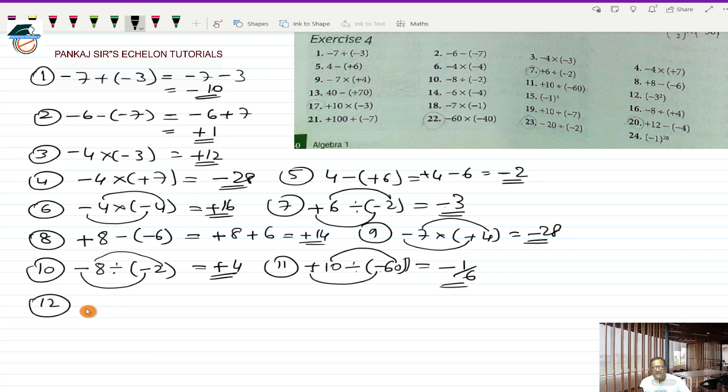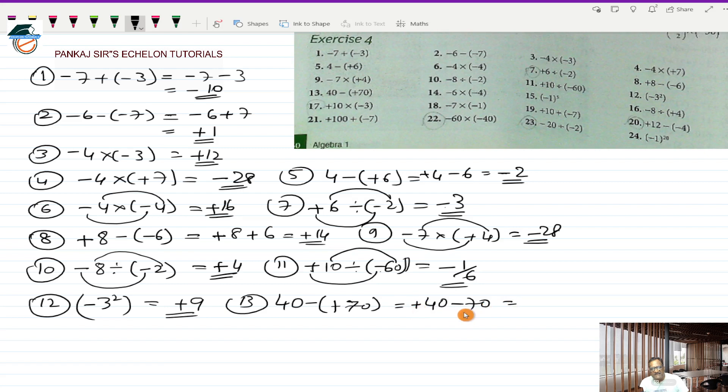Twelfth is minus 3 squared. Minus squared will be plus and 3 squared will be 9, so the answer is plus 9. Thirteenth is 40 minus plus 70, which works out to plus 40 minus 70, giving minus 30. Fourteenth is minus 6 multiplied by a minus 4. Minus into minus is plus and 6 into 4 is 24, so plus 24 is the answer.